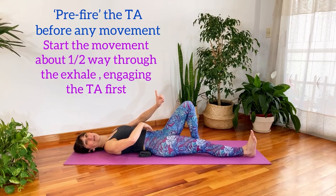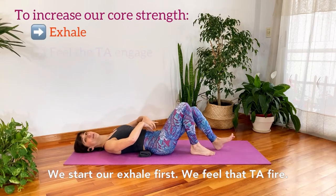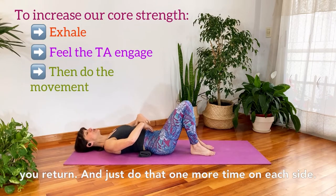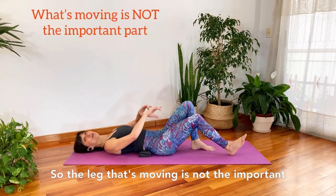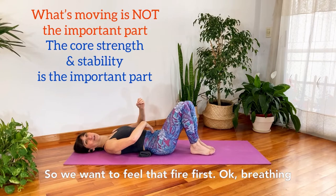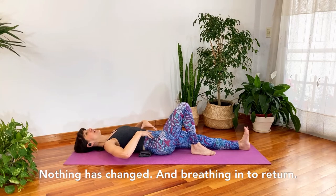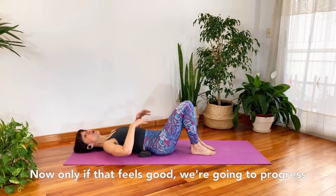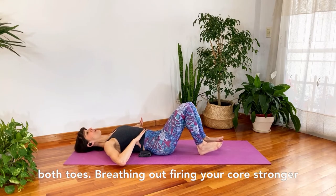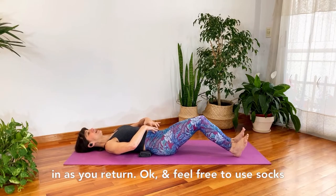This is an important concept: we're going to pre-fire our TA. About halfway through our breath out, we're going to start the movement — so we don't move first. We start our exhale first, feel the TA fire, and then do the move, breathing in as we return. The leg that's moving is not the important part — the core is the important part. Feel that fire first. Breathe out extending the leg, feel total stability, nothing has changed, breathe in to return.